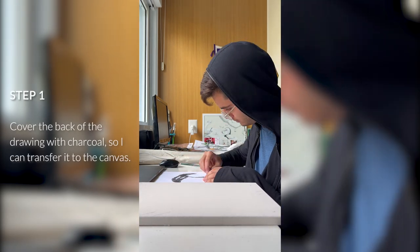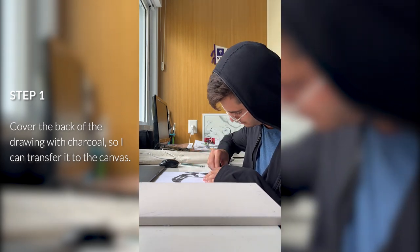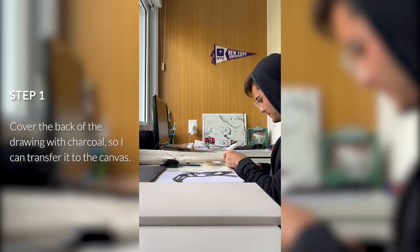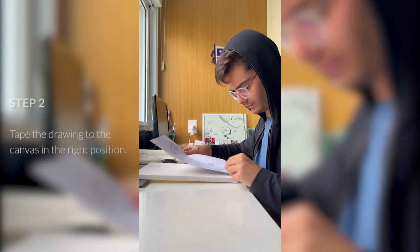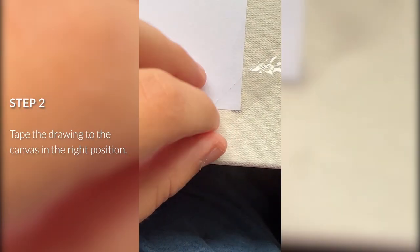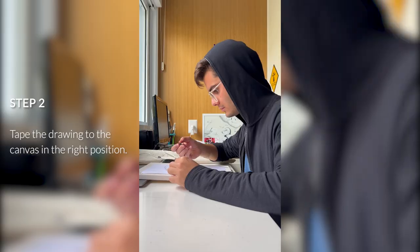Before you start step one, you have to make sure you have the drawing of what you're going to transfer to the canvas. In my case, it's a toucan. I have the drawing of the toucan on one side of the paper, then you just saw me put charcoal on the back side of the paper. Now I'm placing the paper on top of the canvas in the right position so I can transfer the drawing to the canvas.